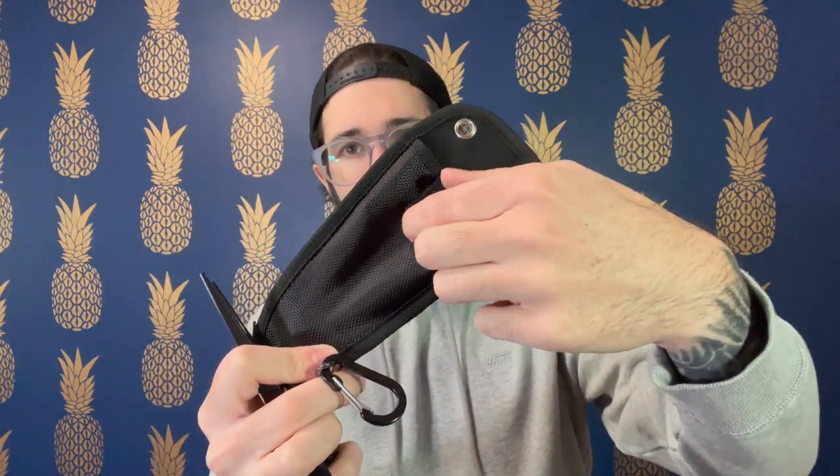They are spring-loaded, so you close them and they open right back up, which I find super convenient. It comes with a little leash that you can put on your backpack, or you can leave it in the holster that it comes with. There's a little loop here that the clip can go into. Like most pliers, this also has a little strap so when the pliers are inside they won't slip out.